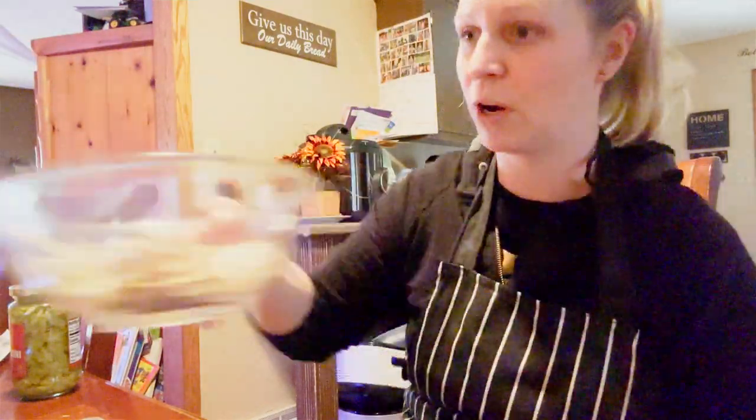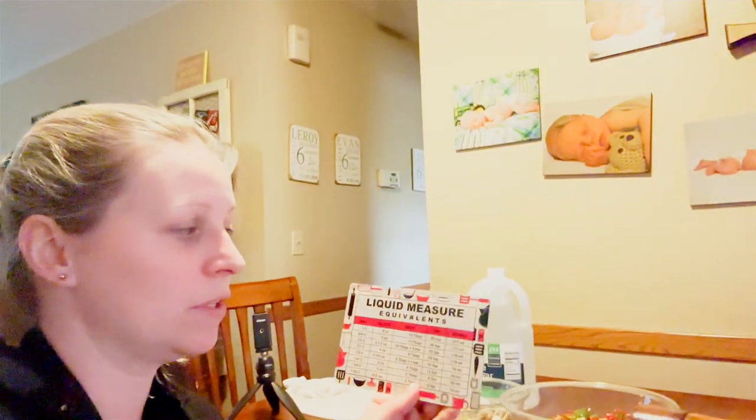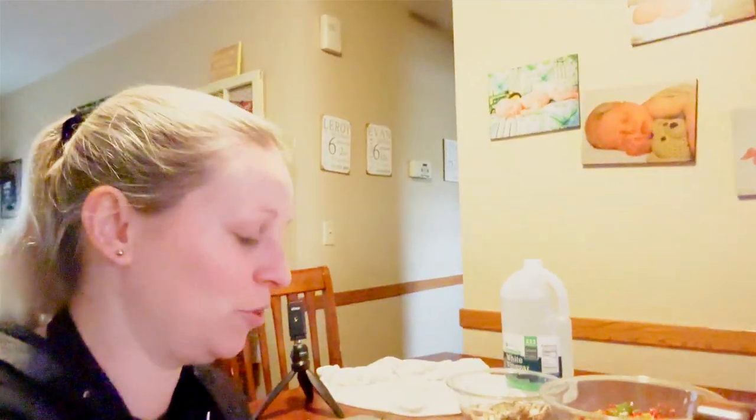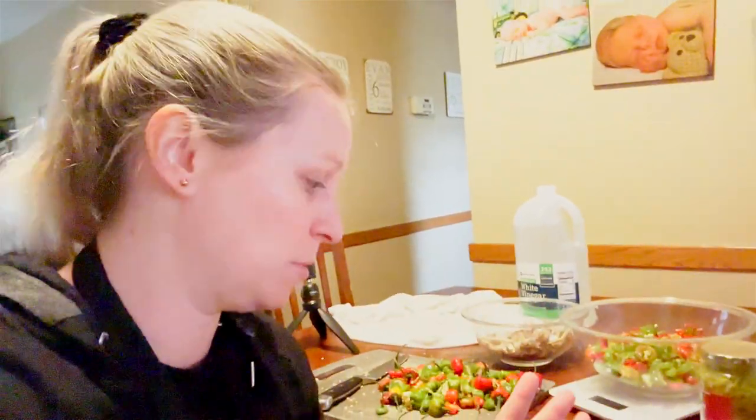I'm going to be adding some garlic — this is garlic we grew in our garden — and then vinegar, and that's it. Because I'm making such a small batch, I love to use things to help me figure out the amounts. I use this liquid measuring equivalent chart because the original recipe is for six cups of white vinegar and I'm only making like a sixteenth of a recipe. Crazy, right? Like such a little amount.